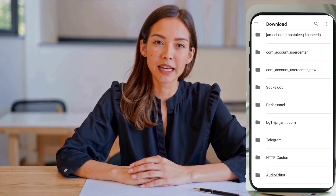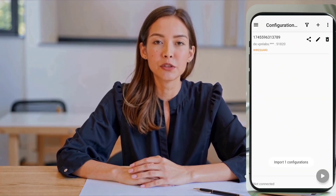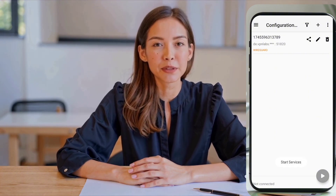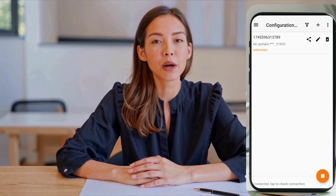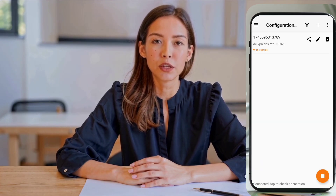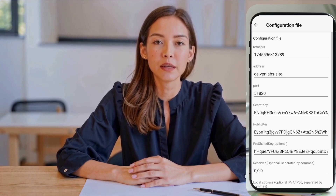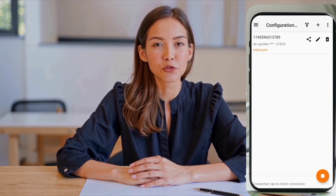You can now customize the profile. Tap on the pencil icon to edit the configuration. You can rename it or add a custom SNI (server name indication) if necessary. Once you're done editing, tap Save. To connect, tap the Start button. The VPN will activate in just a few seconds. You can tap on Test to view connection logs and verify that everything is working properly. If you'd like to save or share the configuration, just tap on the Share button. This will allow you to copy the details or export them as a QR code for future use.